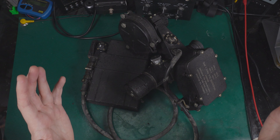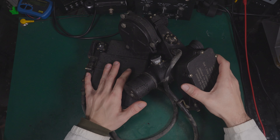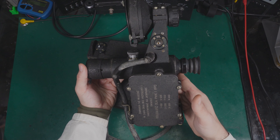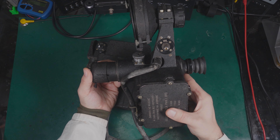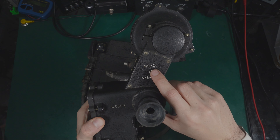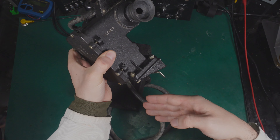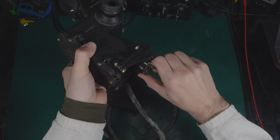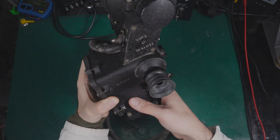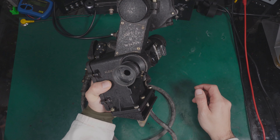Hello, today I would like to show you this quite interesting vintage military tech equipment. In my hands I've got a generation zero night vision scope, the model number is NSP2. This device was intended to be mounted on a rifle using this mount and the other part that is on the weapon, and it allows you to aim in complete darkness.